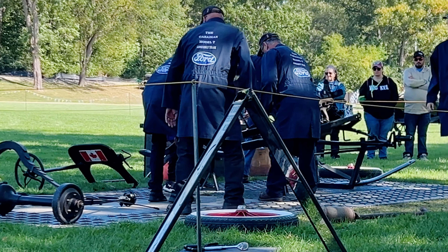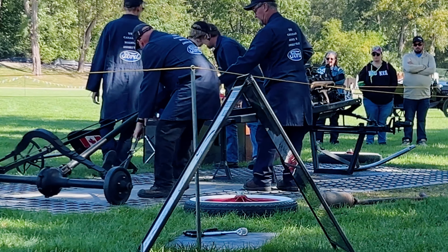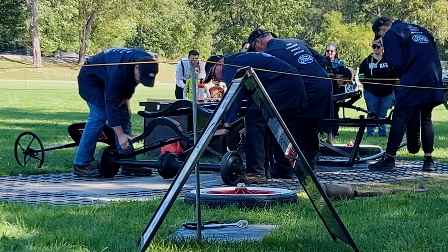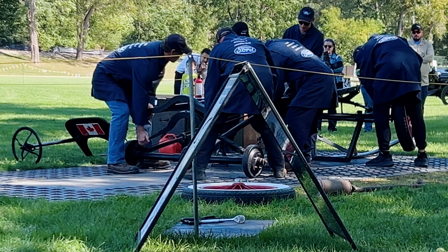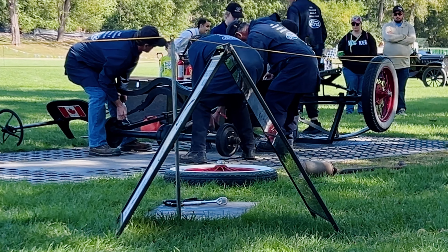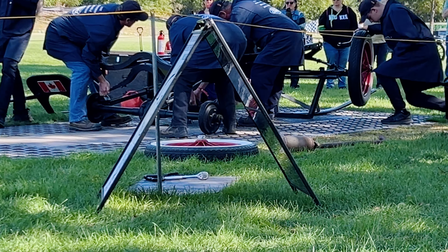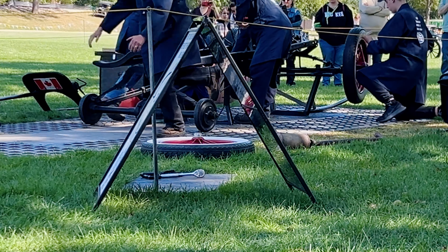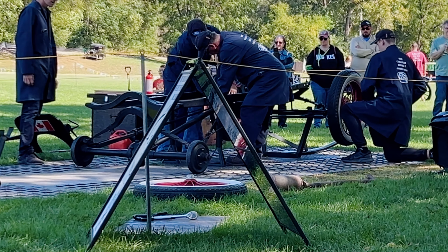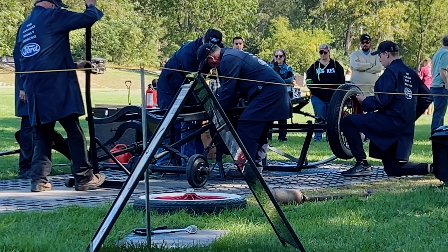The Model T started production in 1909. It was part of Henry Ford's vision to create the most cost-effective vehicle for the masses. You've probably seen around the village a lot of very expensive vehicles from the time. Prior to this, cars were a luxury item — only the wealthy could afford them. But Henry Ford had a vision to create something every person could afford to help travel across the United States.